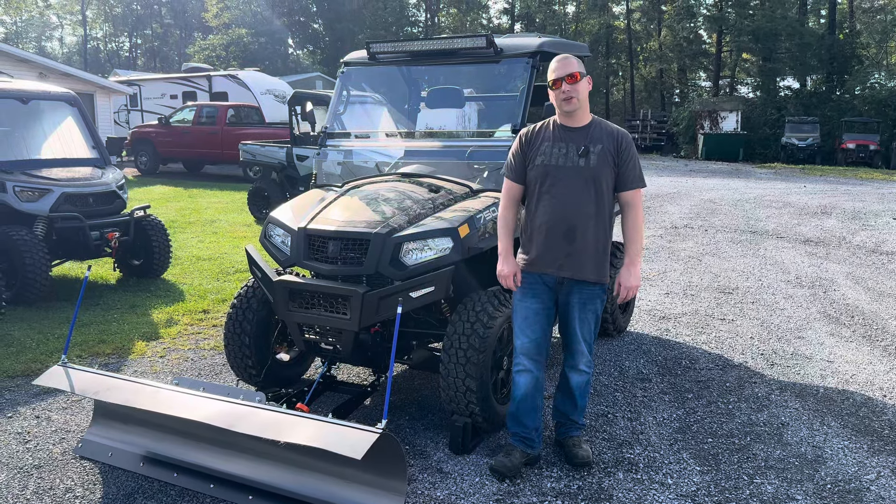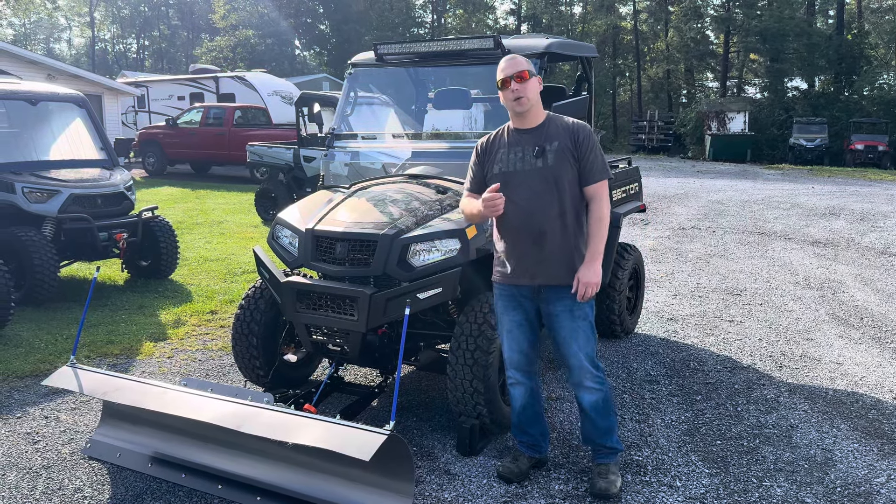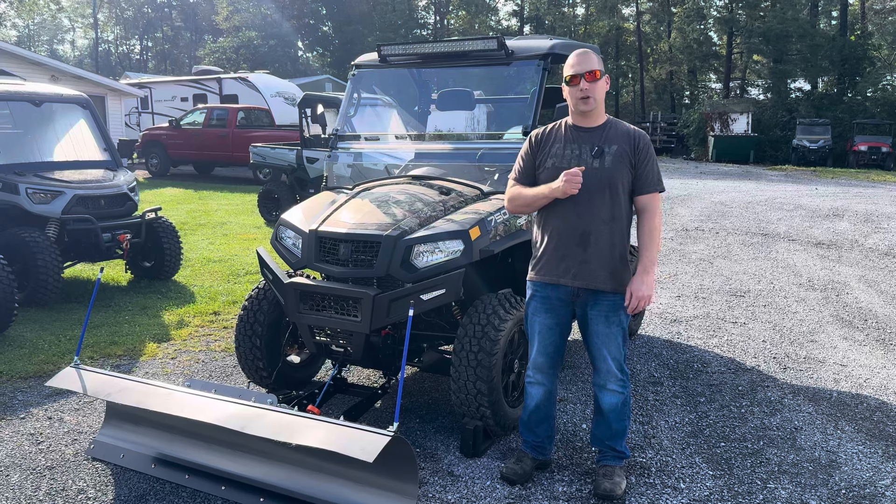Hello everyone, this is Justin Kreps from Kreps Service Station in Spring Mills, Pennsylvania. Today we're taking a look at the Hisen Sector 750D.